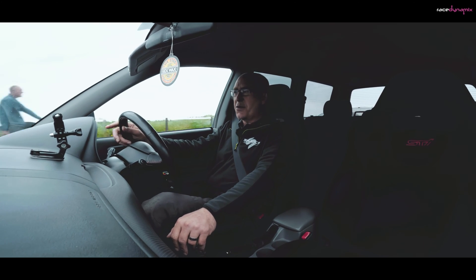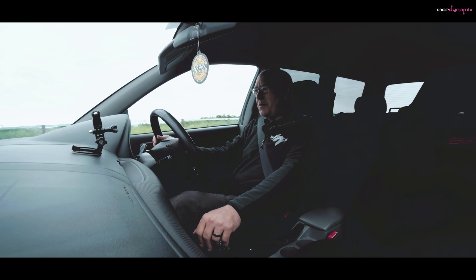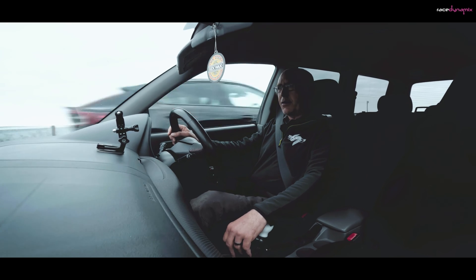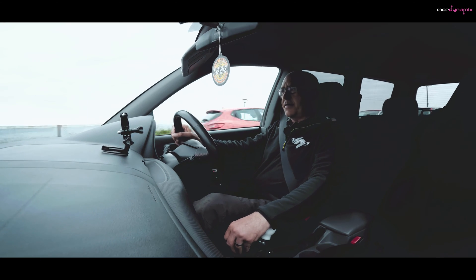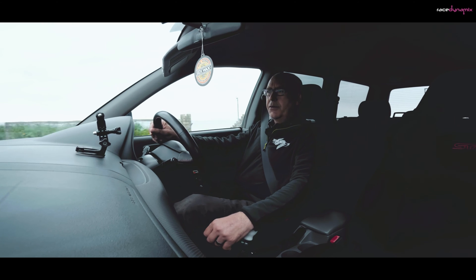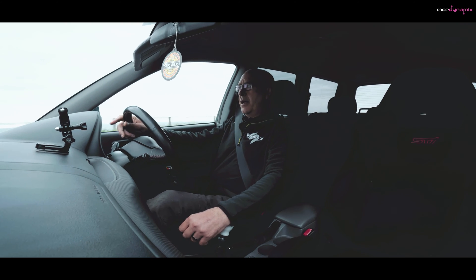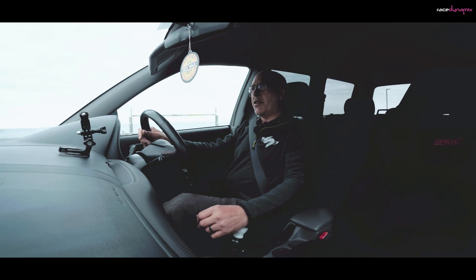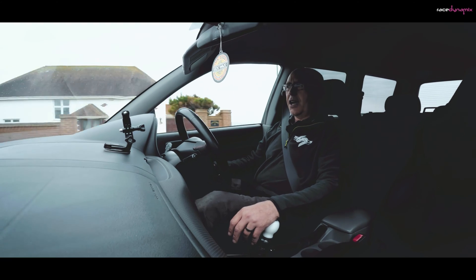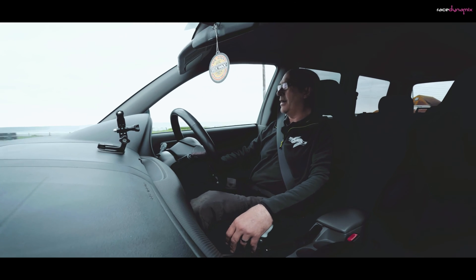Write in the comments below what your thoughts on the pops and bangs are — whether you like them, whether they're cool, whether they're chavvy. If you remember back to when I was putting the negative ignition timing in the map, you'll note that I put the timing in from 2800 RPM upwards. That's basically so that I can drive without pops and bangs all the time, because once you've flashed it into the ECU it's there — you can't switch it on or off. So it's best to have it so that you can drive quietly should you need to.